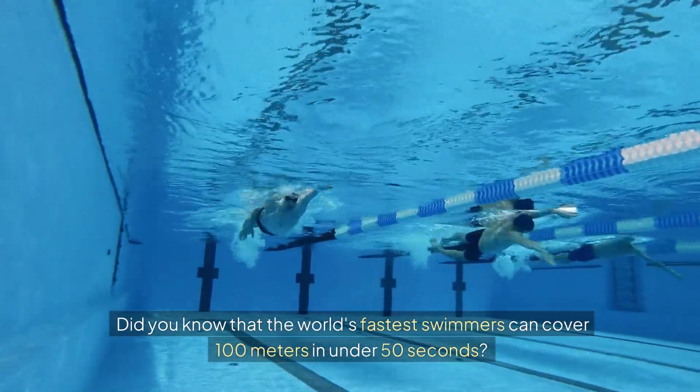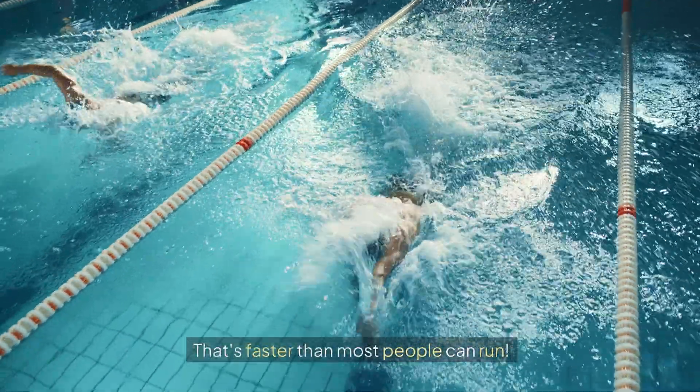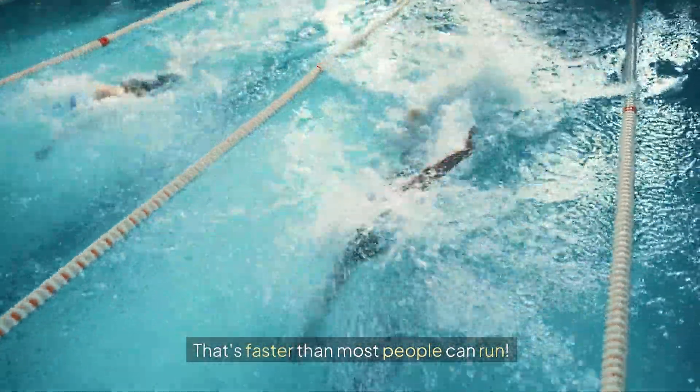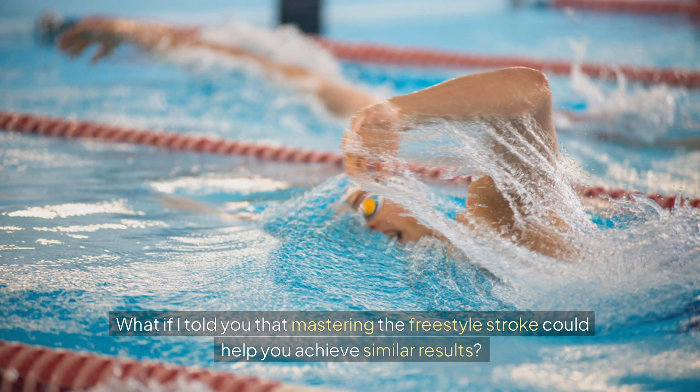Did you know that the world's fastest swimmers can cover 100 meters in under 50 seconds? That's faster than most people can run. What if I told you that mastering the freestyle stroke could help you achieve similar results?